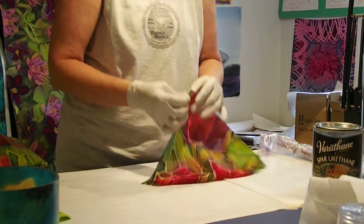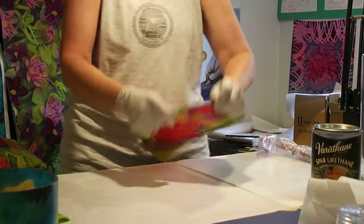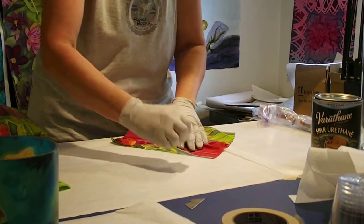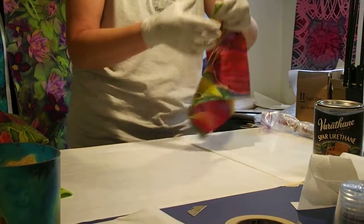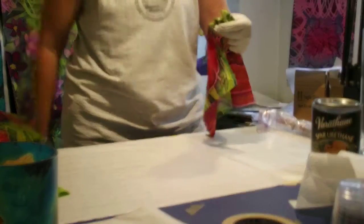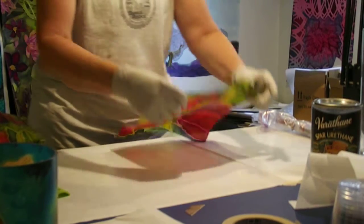We're taking the seams off the sides of this scarf. Typically I use yardage, but this scarf got an edge of it damaged, so I had to use it for something different. I'm taking out the few little silk threads here, because we don't want those under the varnish. Okay, my piece of silk is ready.